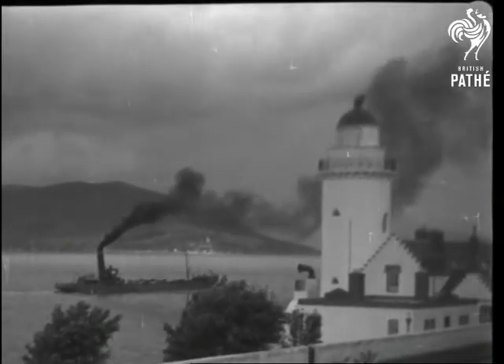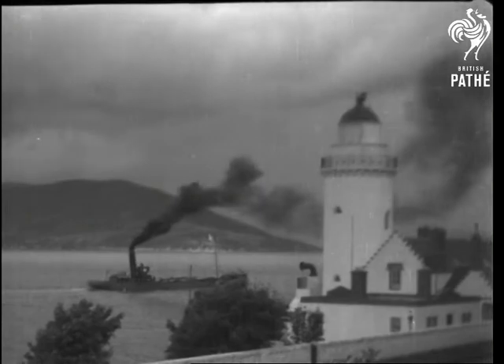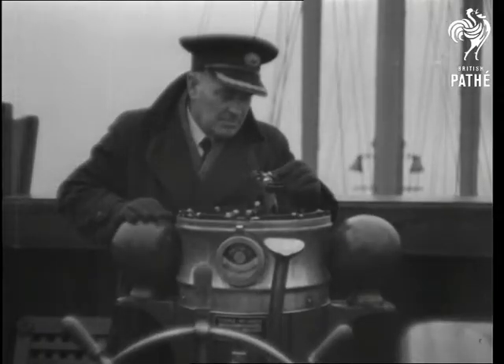Steering a ship in the way she should go would be almost impossible without the mariner's compass. So this way please for a closer inspection.